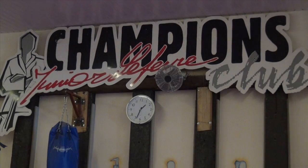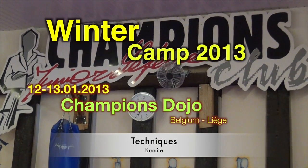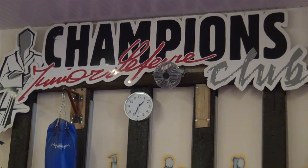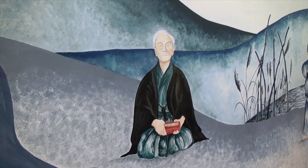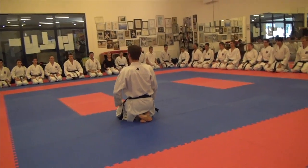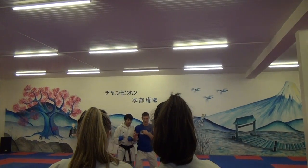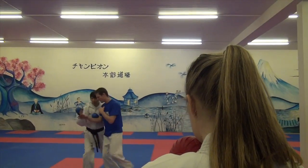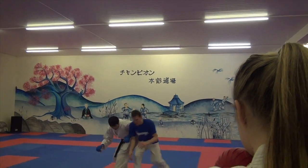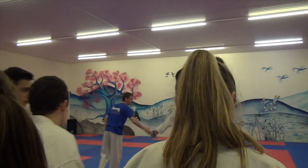Let's go! Back, side, side, side, side, side, side, turn in, turn. Good. Let's go! Okay, okay. On the left.